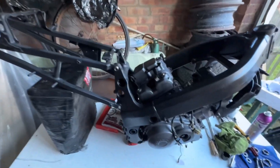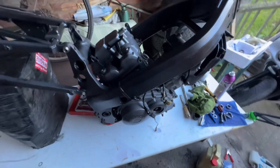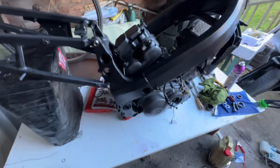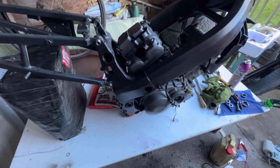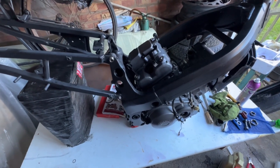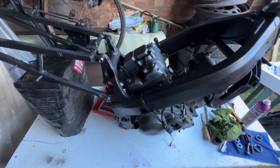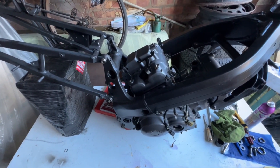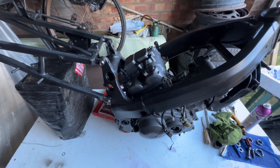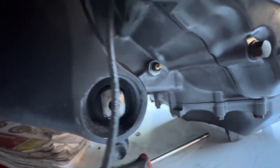We've got the engine in the frame and it's looking good. I like the contrast between the black and gray - it's exactly how I wanted it to look. I'm going to get the wiring harness and see if we can temporarily get some power into this thing. I'll put some spark plugs in - I still have the old ones. I'll give them a quick cleanup. They did fire up last time so we should be able to get some spark.